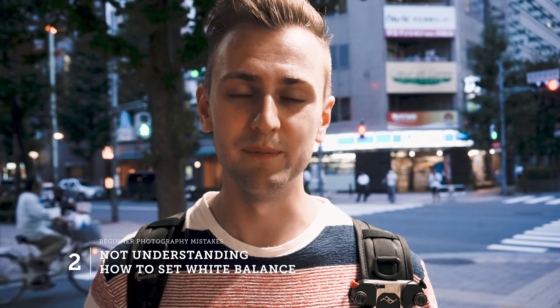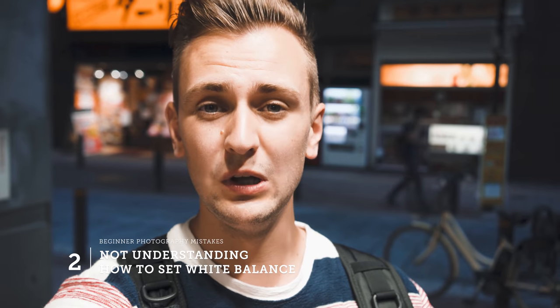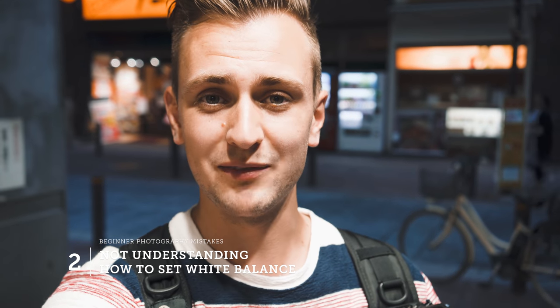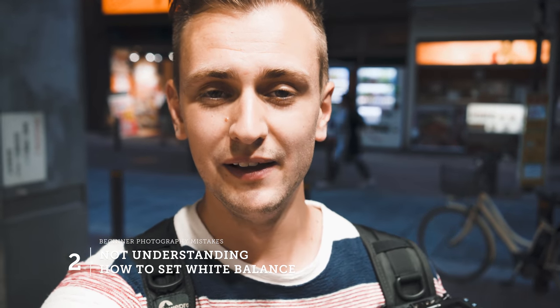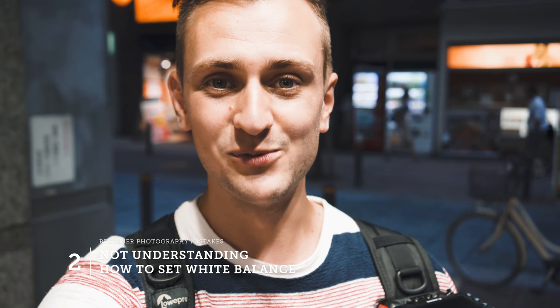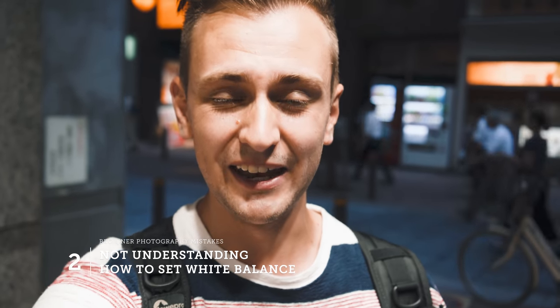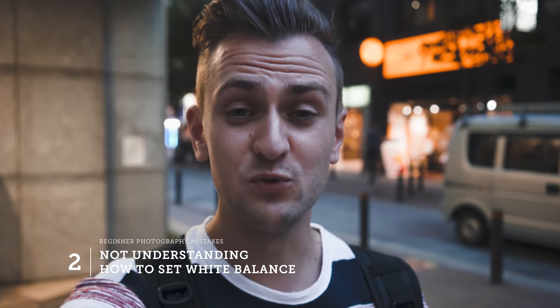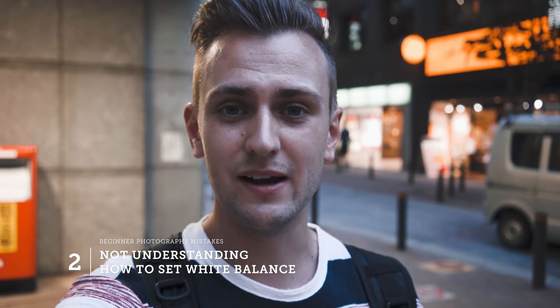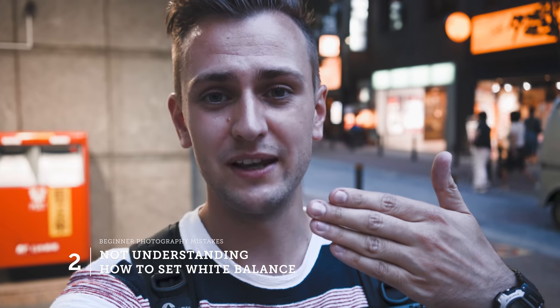These days cameras are actually really good at setting auto white balance, so that may even be your solution. To change your white balance, go into the settings or look for a button labeled WB on the back or top of your camera. Pretty much every camera will have an icon related to the light source to match to. If you really want to be accurate, you can purchase a gray card and match your images to it for truly accurate color.